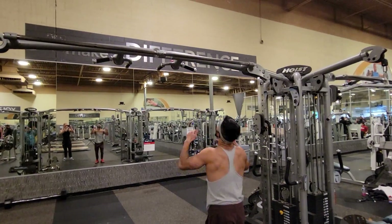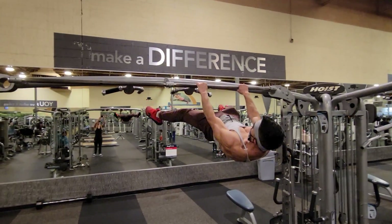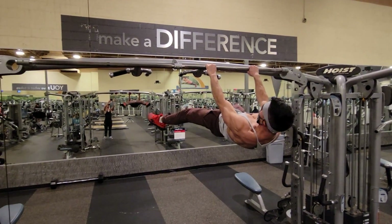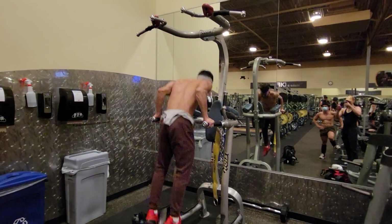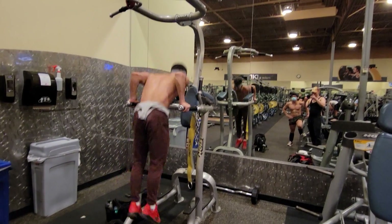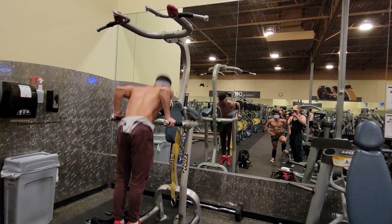I moved on to some front lever practice. I actually only performed one set of straddle front lever — I had two other days of front lever practice this week, so it wasn't too much of a setback. It did feel pretty good though. After that, I just rounded off the workout with some bodyweight dips — a few sets, nothing too special, I think I did about 30 reps.